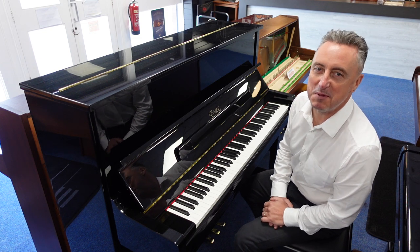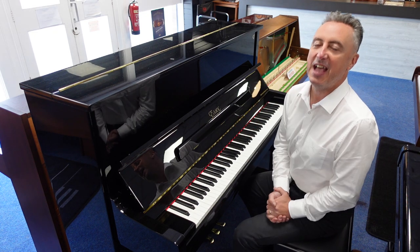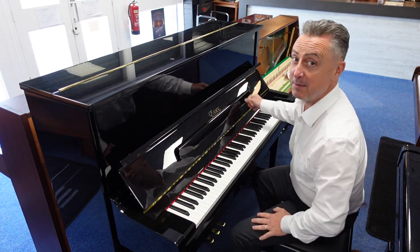Hiya, my name is Graeme and welcome to Rhymage Music, The Piano People. Today I've got a lovely ex-lease Essex EUP123 in a beautiful polished ebony cabinet.